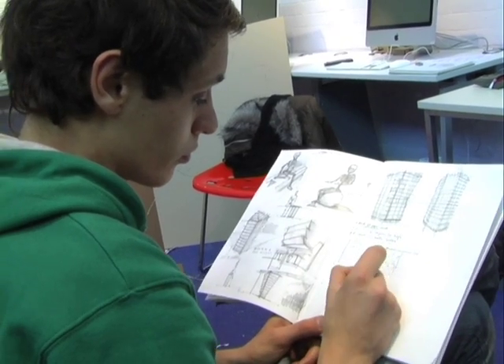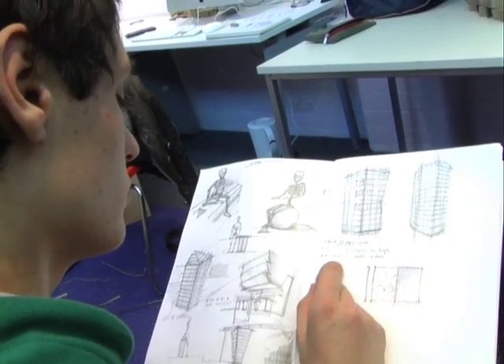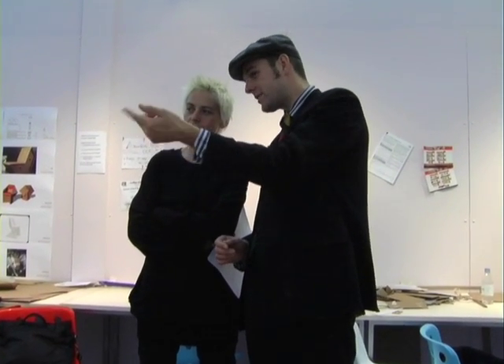Some of the students have had a very clear idea from the very start of how they want to do it — this is my design — and they've made that work. And in a way that's quite dogmatic. And then other students have been trying out different ideas and they're still trying out different ideas. So we want to see the process. There's nothing wrong in it not working per se, so long as they understand the reasons why. Going forward it's like, okay, that doesn't work but that bit does — why doesn't that work and how would I do it differently in the future? So we're very much as interested in the process as we are in the final result.